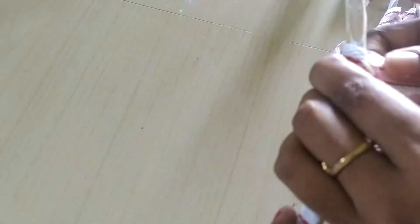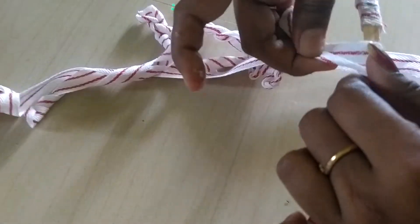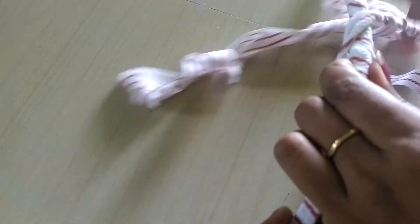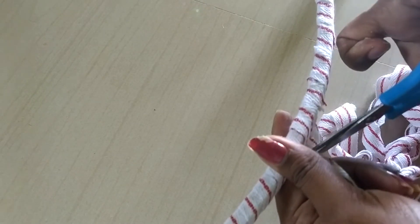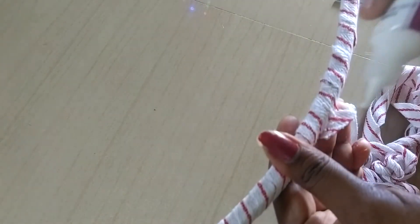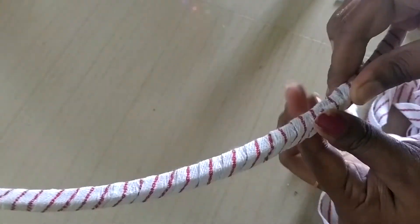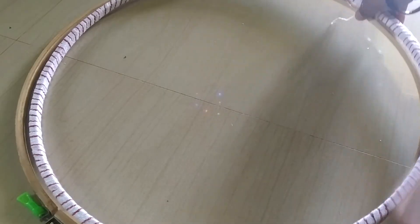We can use the shape. I will finish it and cut it. Press and rotate the full frame cover.